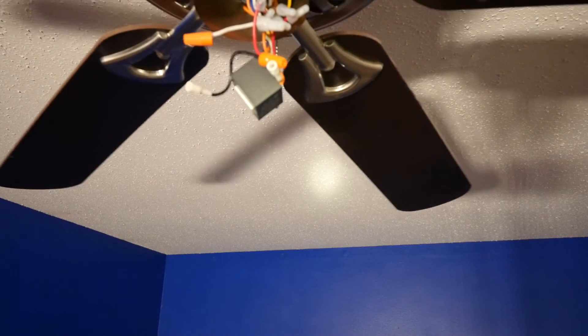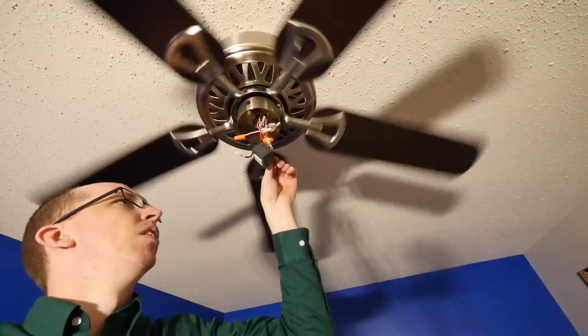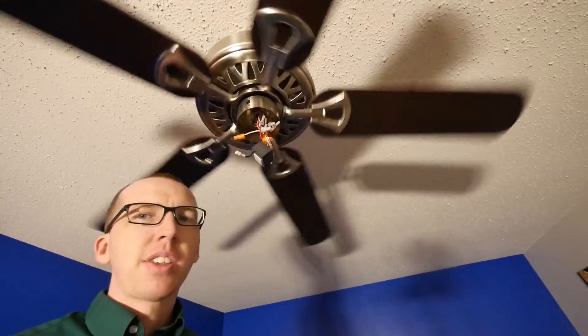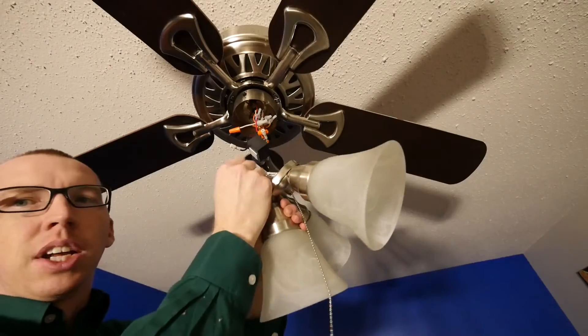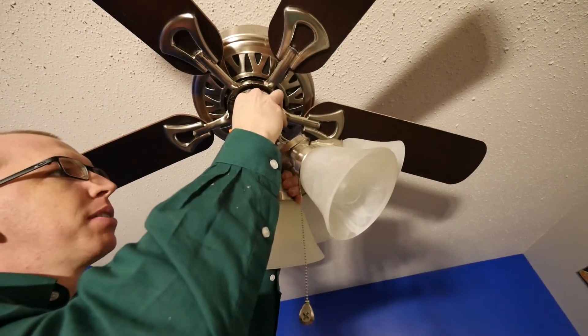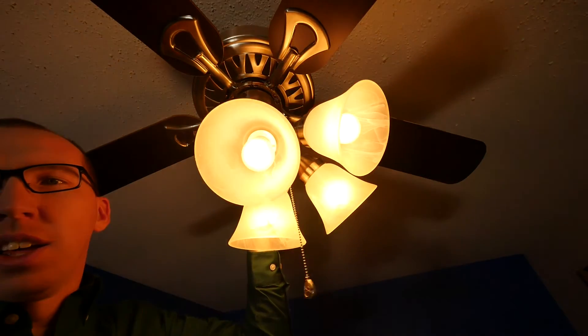We're going to kick the power back on, and you'll see as soon as the lights come on the fan will start spinning. We're going to let that slow down, plug the lights in, and I'll show you how everything works. It's real simple — take your old light, make sure you match up white to white and black to black. Ta-da! The lights work.